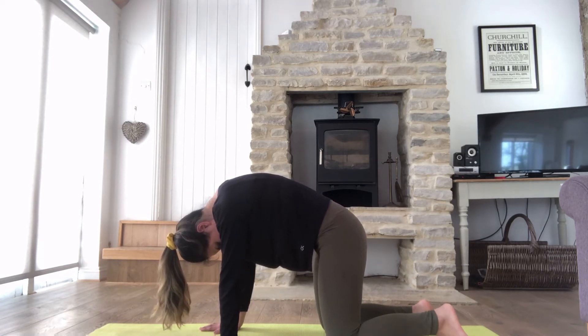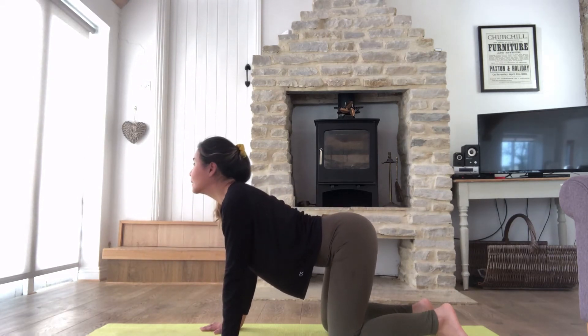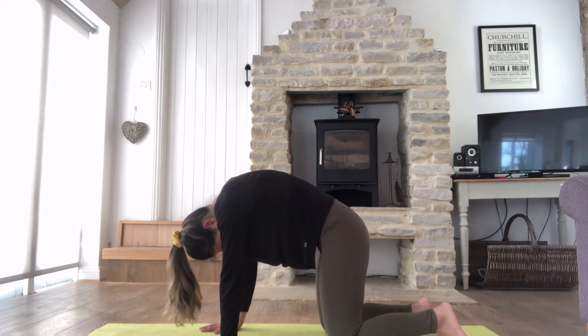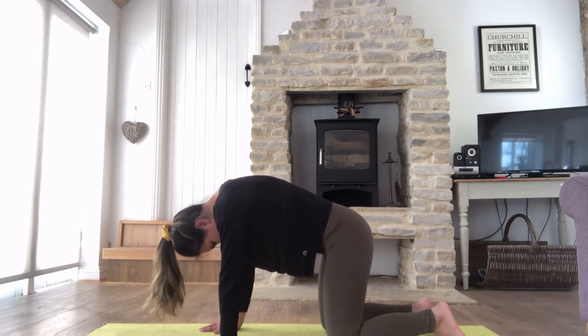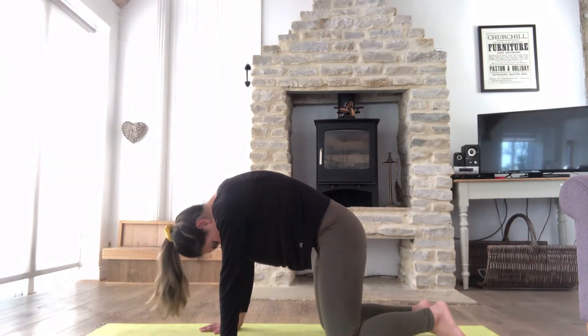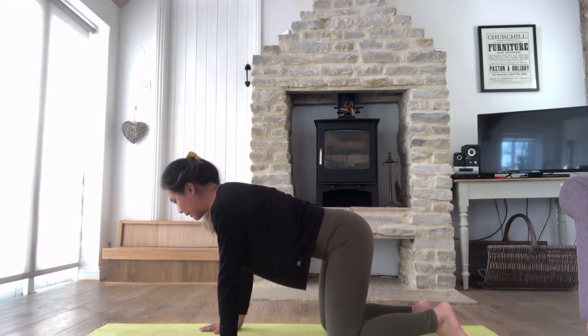Stay here for two breaths — inhale, exhale, inhale. As you exhale, gently move to cow pose: look up to the ceiling and do the curl on your back. Inhale, come down to cat; exhale, look up towards the ceiling. Inhale, look at your belly button; exhale, look up to the ceiling. One more time — inhale, look at your belly button, really try to engage your abs; exhale, inhale, and come back to the neutral position.